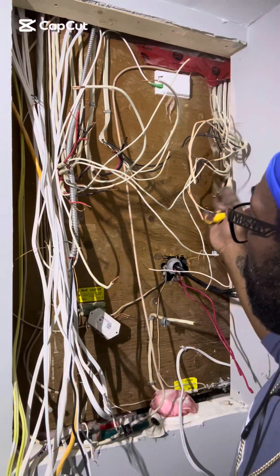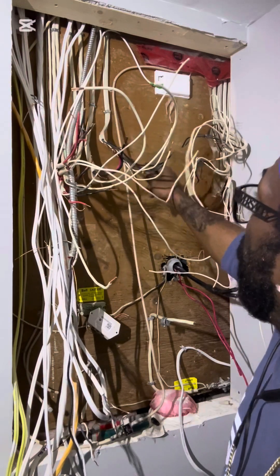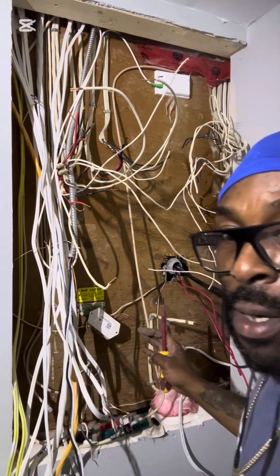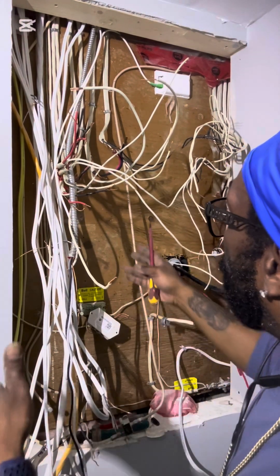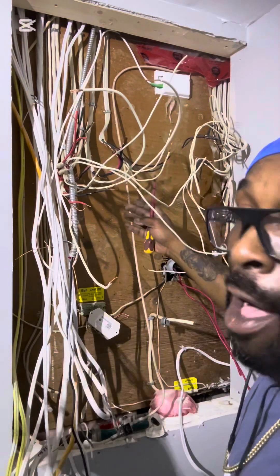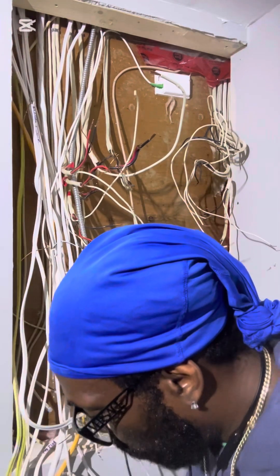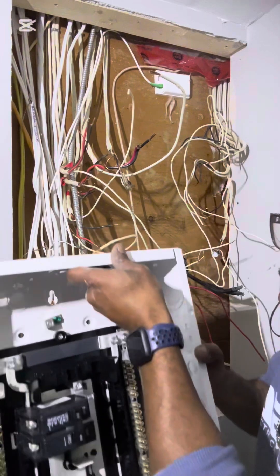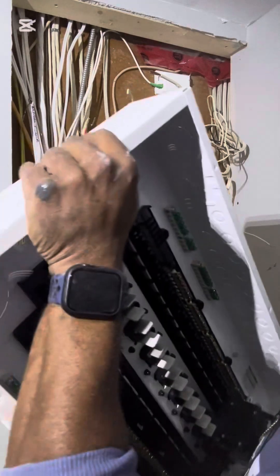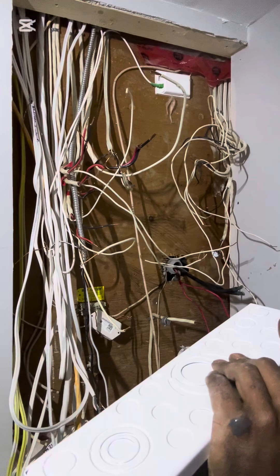I'm still working on my installation of my new panel, so what I'm going to be doing is clearing this whole area. I have to clear everything to make sure I have enough room because the panel will be a lot bigger. Before I install my new panel, I want to make sure everything is clear with no obstacles in my way. This is the new panel, but I'm going to be taking this panel and flipping it the other way because the wiring comes in this way.